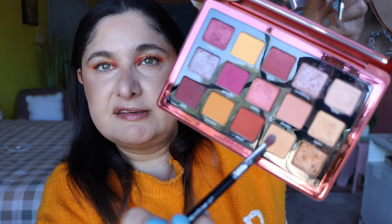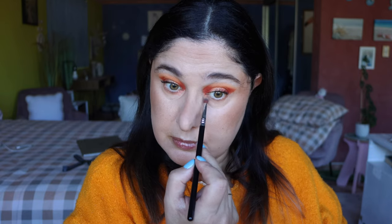Going back to the Natasha Denona Sunrise palette, I'm going to do the lower lash line using a combination of the shades Morgan and Morning — dipping into both of those and lining the lower lash line. Then going back in with the black mascara to do the lower lashes.